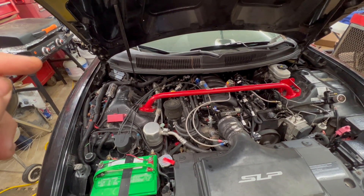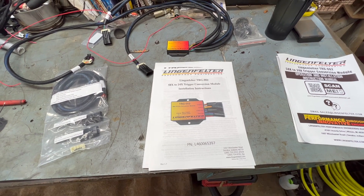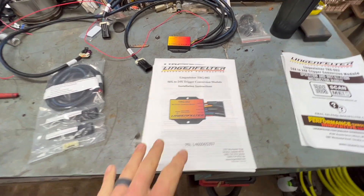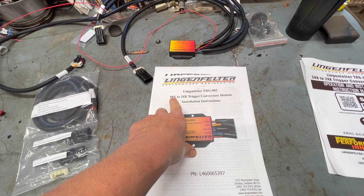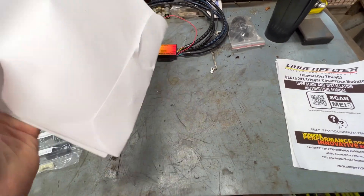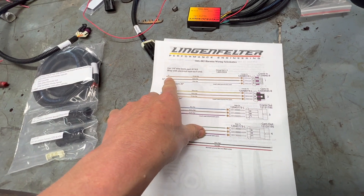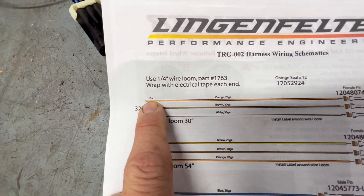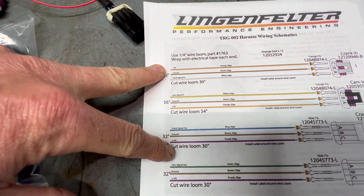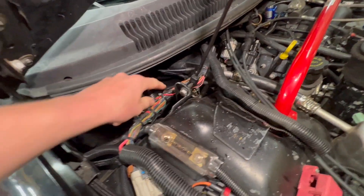I'm going to use this module to let the factory ECU know the engine is running. We have a 58-tooth crank and this module is made to convert it to a 24-tooth trigger. The 58-tooth uses a 5-volt signal wire; the 24-tooth uses a 12-volt signal. That's the issue — 5 versus 12 volts. Now we're going to start removing some of my loom and show the wiring that has been modified heavily.